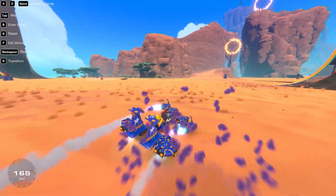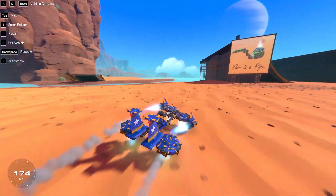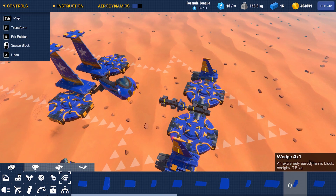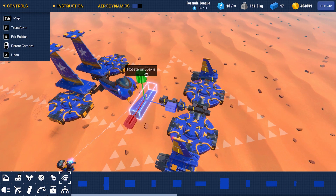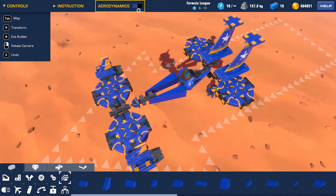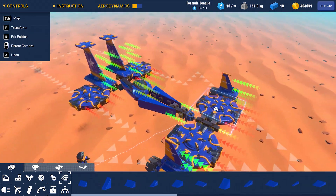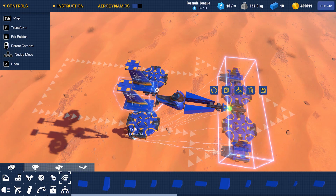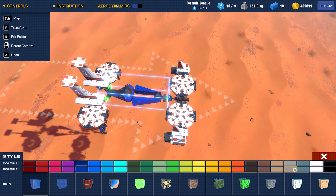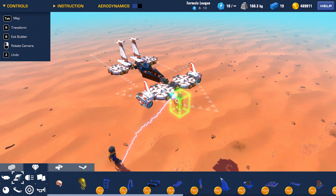Now all that is left is to make it look cool. I'll swap this metal bar with a more streamlined block. Not only will this make it look better, it also improves the aerodynamics. And finally, let's add some colors — choose a primary and a secondary color. All we need now is a skull on the front.